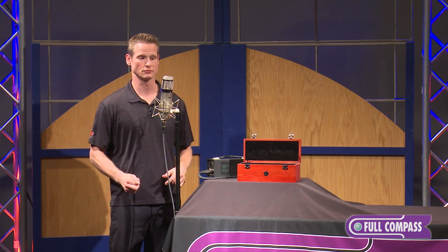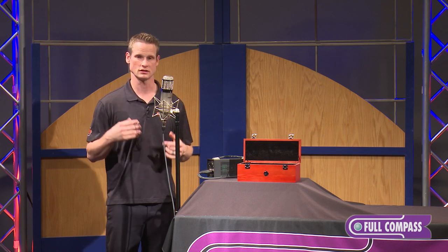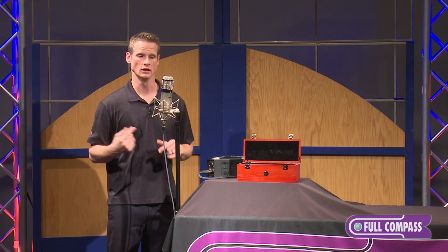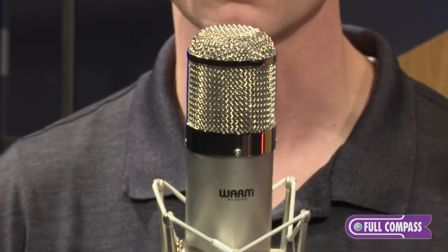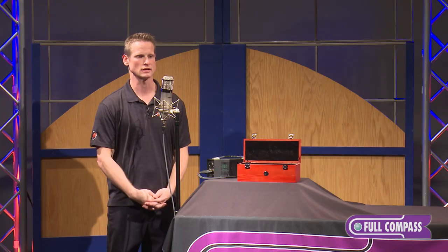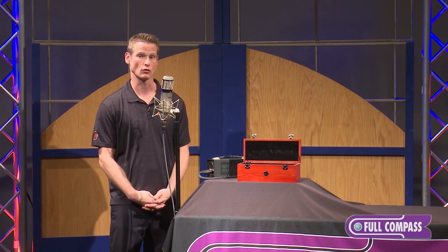Last, I'm going to demonstrate the figure-eight setting, which is also picking up the signal on both sides of the microphone. The backside is in phase reverse, which is good for room ambience and micing two different instrumentalists or vocalists at the same time.